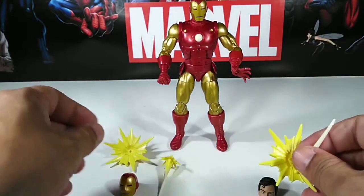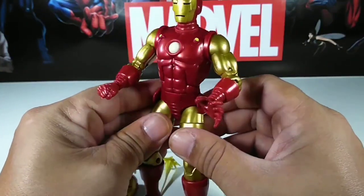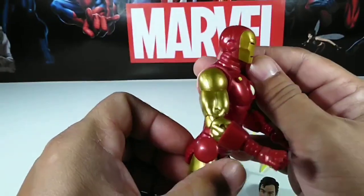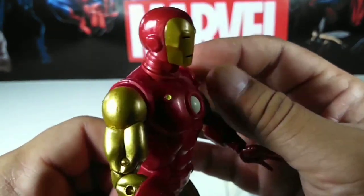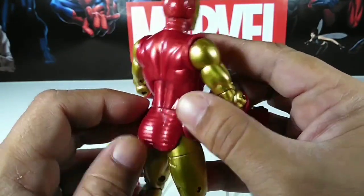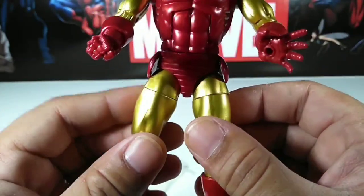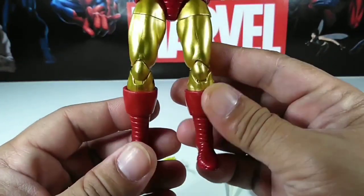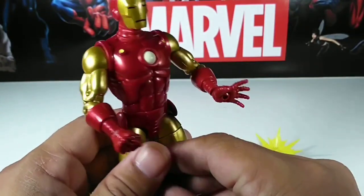Now let me show you Iron Man himself. Unbelievable — straight out of the comic book! What a great job. Check out the face details. Look at the back, the neck, the original suit — the arms, the chest — they got all the details. Even the side fin pieces are there. Look at that color. The boots are incredible. Check out the back — real cool.